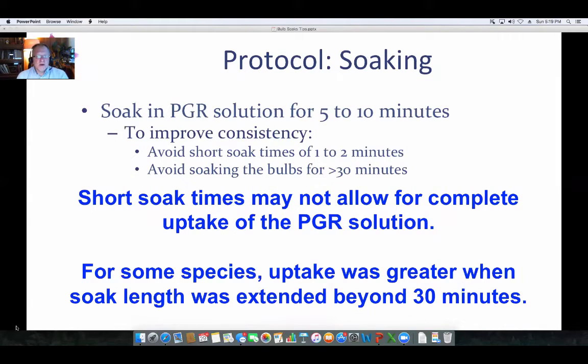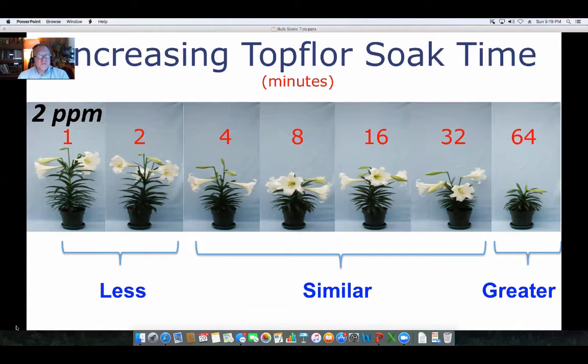How long should the bulb soak? When you're looking at one to two minutes, you can have inconsistencies, and over 30 minutes, things might change. The sweet spot is about five to ten minutes. If you do it too short, you don't have that uptake, and in some species longer than 30 minutes can be problematic. You can see that at two ppm Top Floor, one to two minutes didn't have as much control, but from four to 32 minutes things were a lot more consistent.